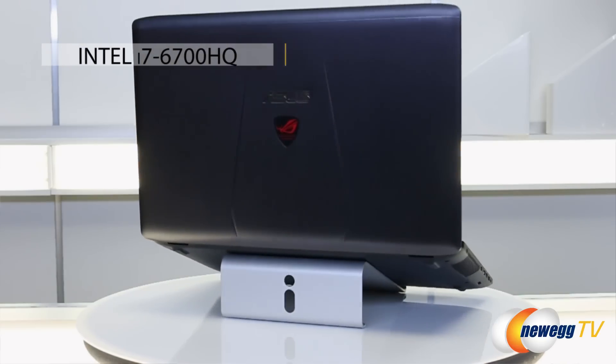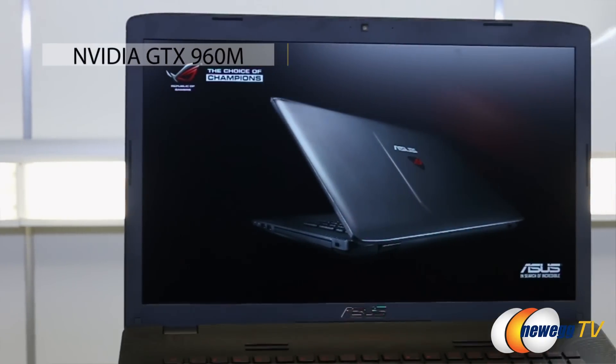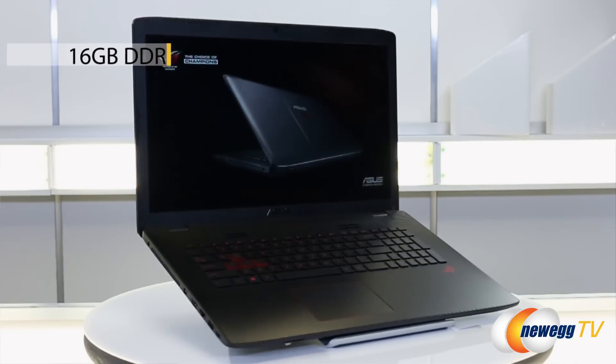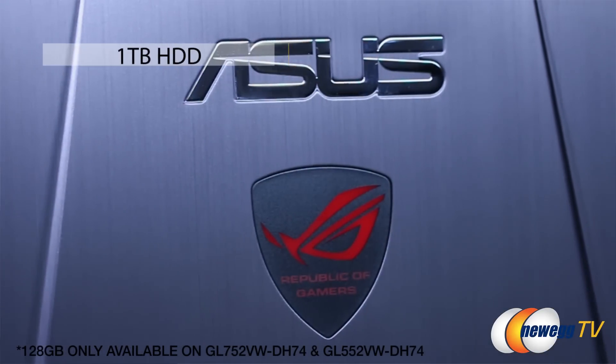Now let's take a look at what's under the hood of the GL752. We've got an Intel Skylake i7-6700HQ processor, NVIDIA GTX 960M GPU, 16GB of DDR4 RAM, a 128GB SSD, and a 1TB hard drive.